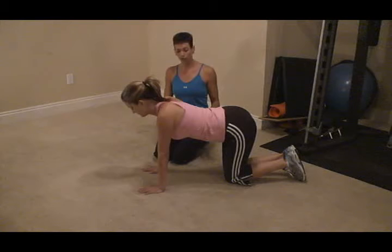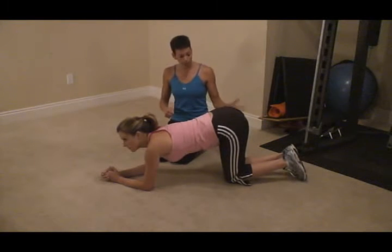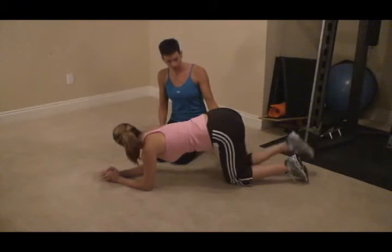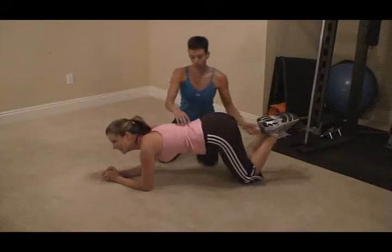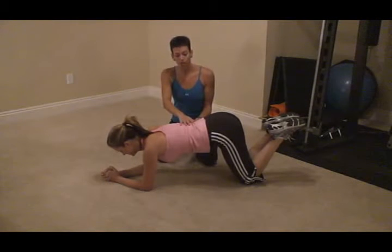So you're going to get down on the floor and get down on your forearms. A beginning level is you would stay like this and raise your feet — go ahead and show them the beginner. Just raise your feet off the ground so it puts pressure right here. You're going to be pulling that belly button up into your spine.